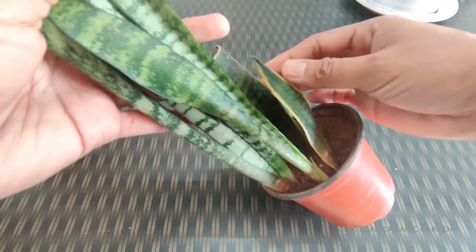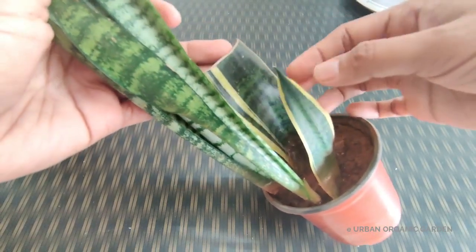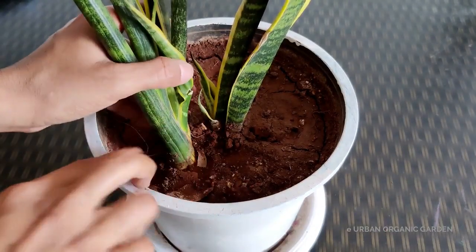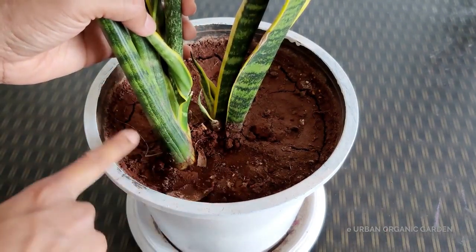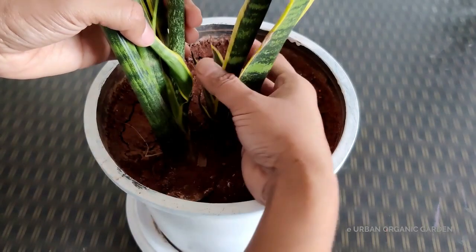One more thing to know: with the leaf propagation method, you may not get the same variety of plant — it may grow as a different variety. To grow the same variety, you need to propagate by dividing the rhizomes. For example, a fully grown snake plant has more than one rhizome growing inside. New plants grow sideways from the rhizomes, so you can separate that part and grow it in another container.